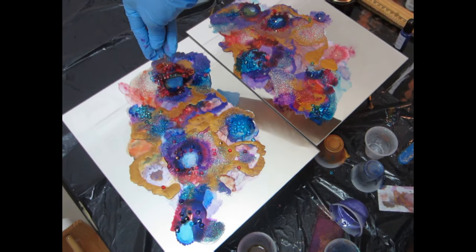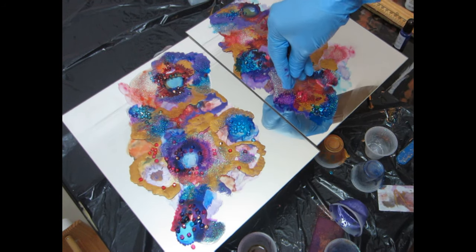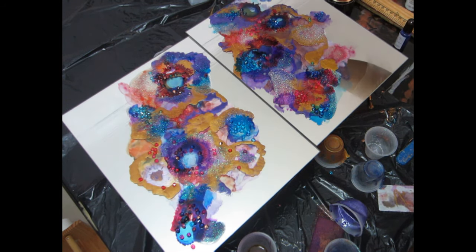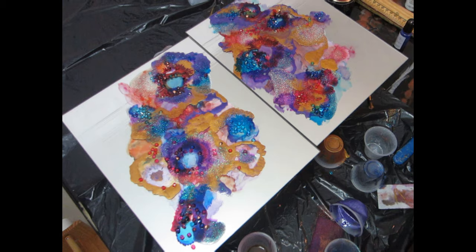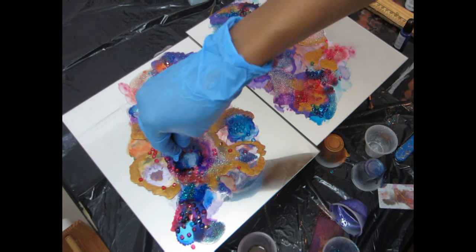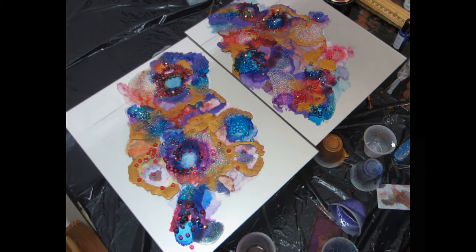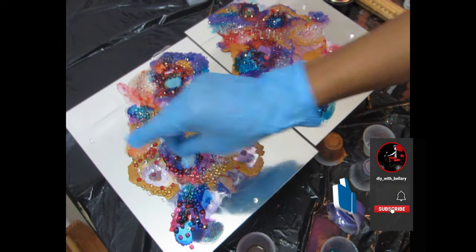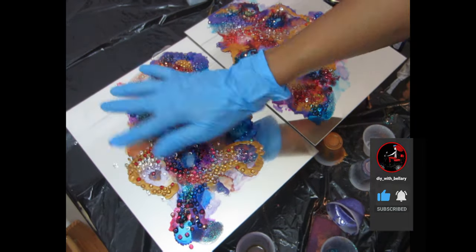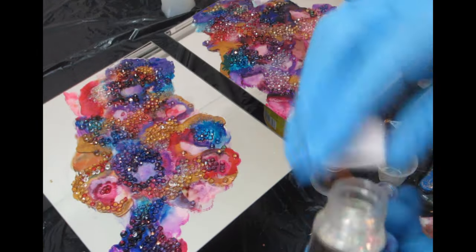Now I'm going to start adding my loose acrylic gems. For the acrylic diamonds I'm using hot pink, blue, and crystal clear. I'll be adding more crystal clear than any other color, and I'll try to add the gems in areas that match their respective alcohol ink colors, but it doesn't really matter. As you can see, I'm focusing everything in the middle only where I have the alcohol ink.